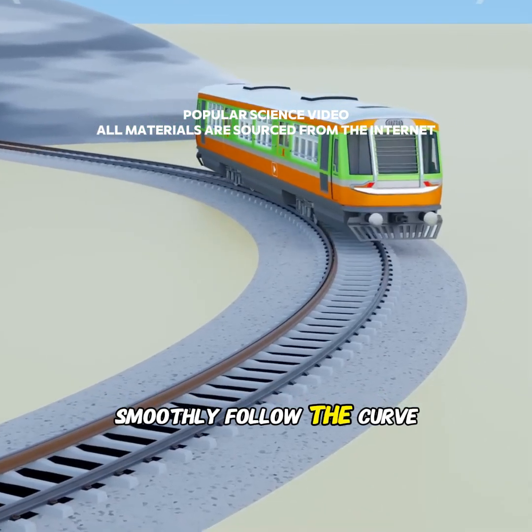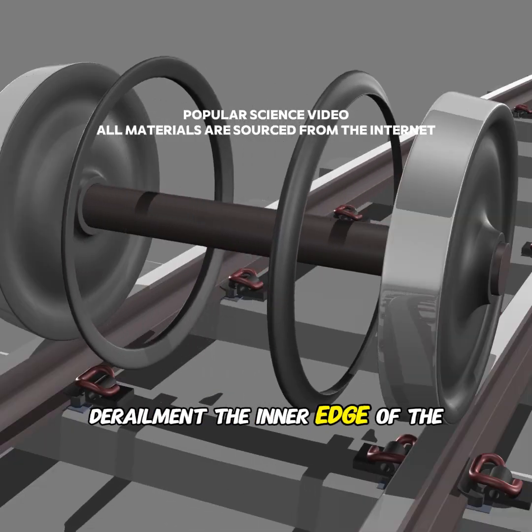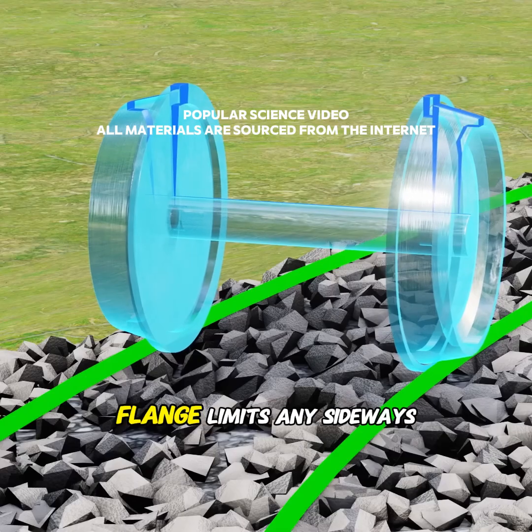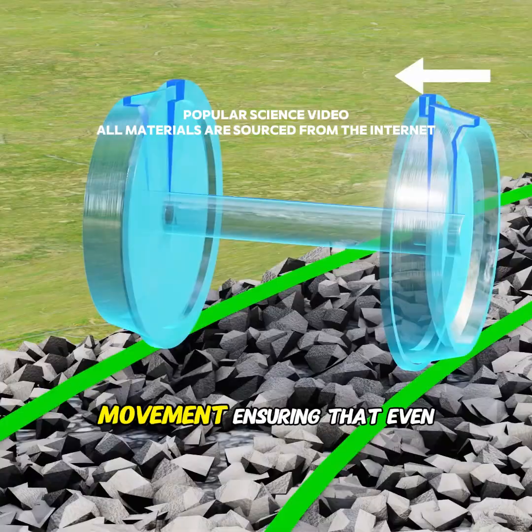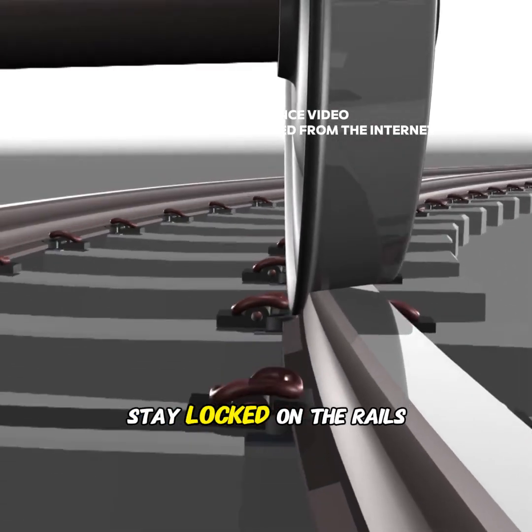This allows the outer wheel to cover a longer distance, helping the train smoothly follow the curve. But that's not all. To prevent derailment, the inner edge of the wheels has a raised flange. This flange limits any sideways movement, ensuring that even under uneven loads, the wheels stay locked on the rails.